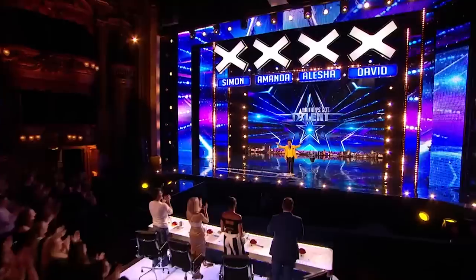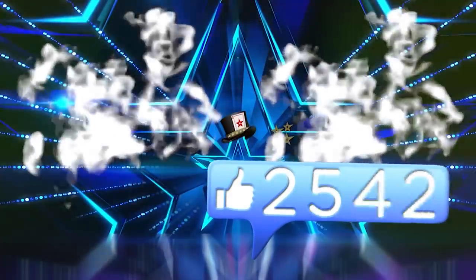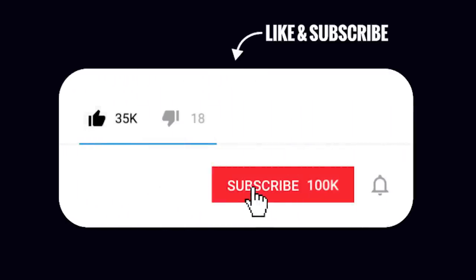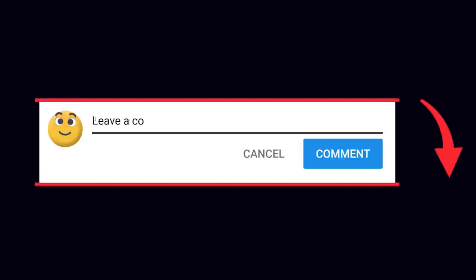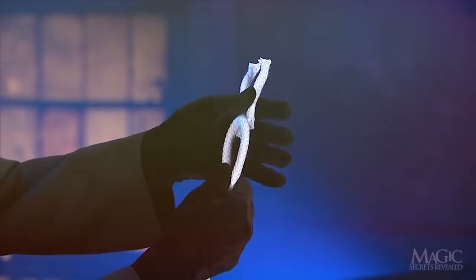Hey, what's going on guys and welcome back to another video. We post videos every day, so if you'd like to share your support, smash the thumbs up button if you're a fan of magic tricks, join the notification squad by subscribing and hitting that bell notification on, and don't forget to comment down below saying 'I subscribed' to enter our monthly shoutouts. Hope you enjoy the video.